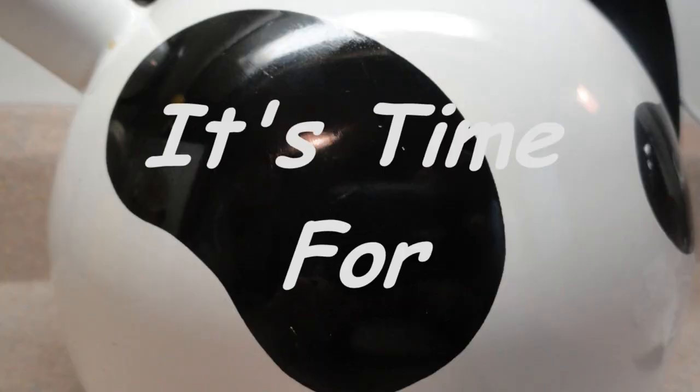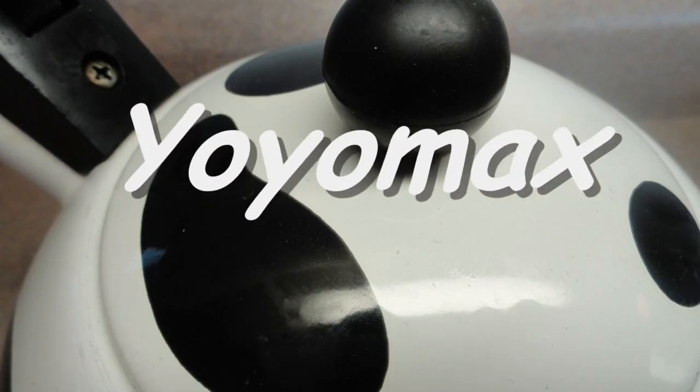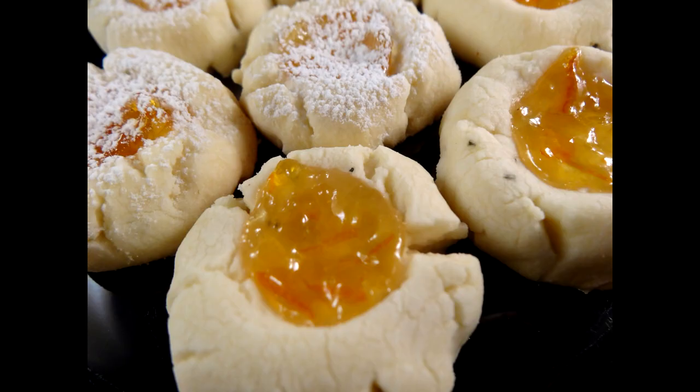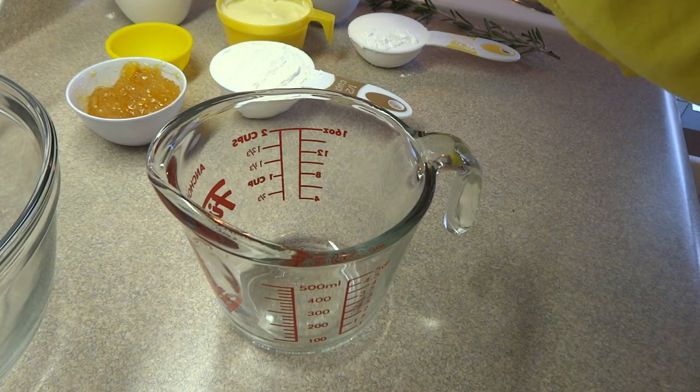It's time for Yo-Yo Max 12. This delightful little cookie called Rosemary Orange Thumbprints were found in a Better Homes and Gardens magazine and I really enjoyed it.